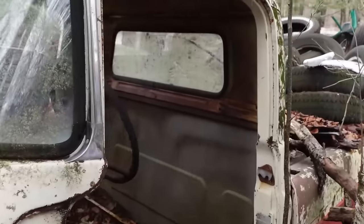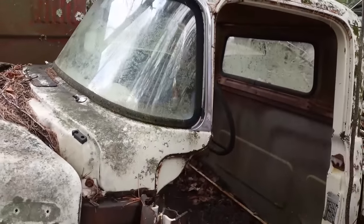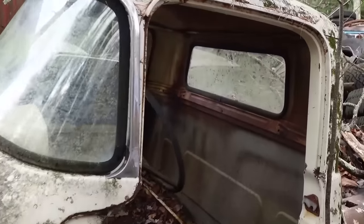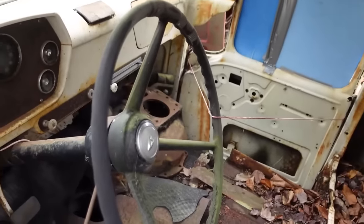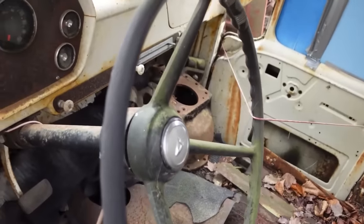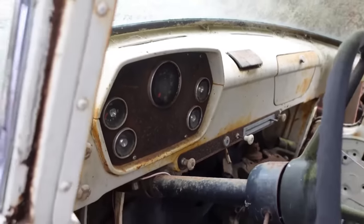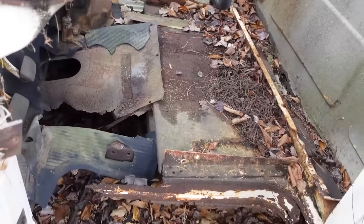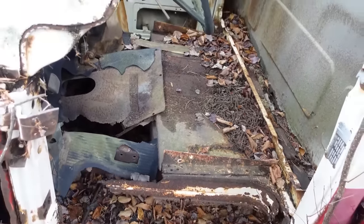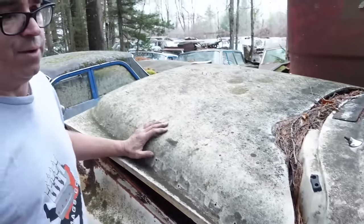Dodge trucks weren't the only ones with that dog leg — the 1958 Chevy and all the GM cars had it too. Inside the 1960, you can see a pretty austere cab with similar styling. Dodge didn't change too much inside, although the new 1961 cab was lower, and that was all about the drop center frame. On the 1960 the frame is pretty much horizontal to the ground and the cab sits much higher, which meant the driver had to do a little more climbing to get in or out.